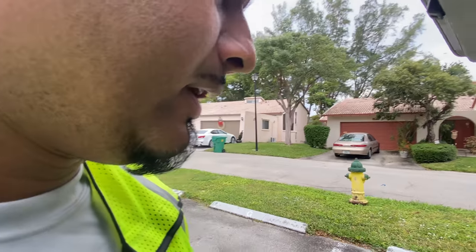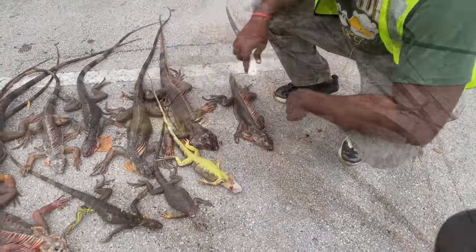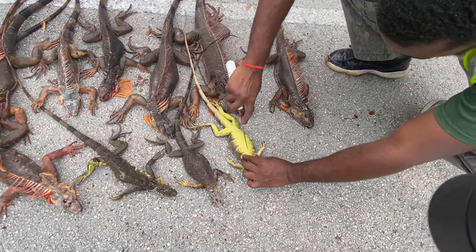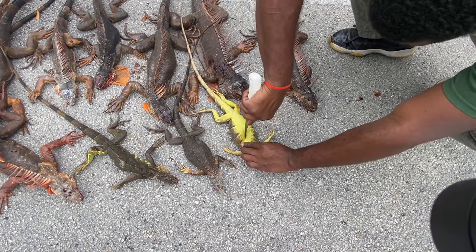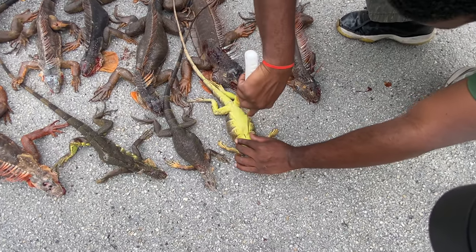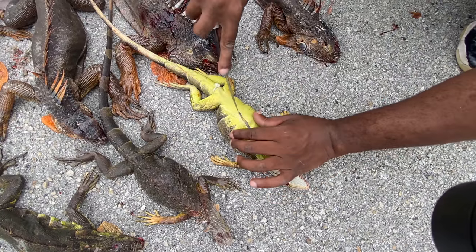If there's eggs in there, that just goes to show you that these things are not babies. We'll see if there are any eggs in that one. To the naked eye it looks like a baby iguana, but I heard that iguanas only have to be 18 inches to actually have eggs and to breed — so we're gonna find out right now.